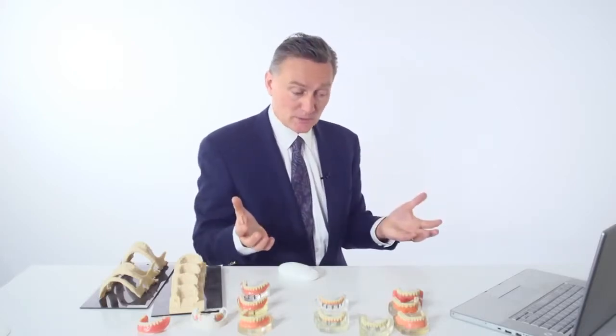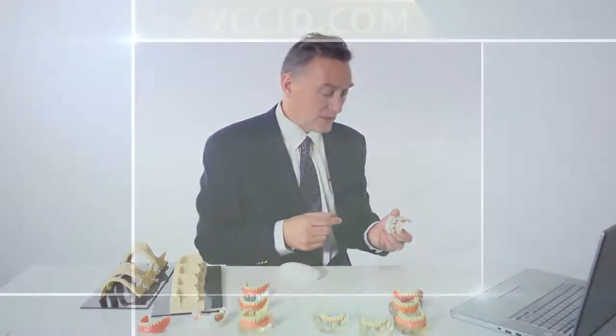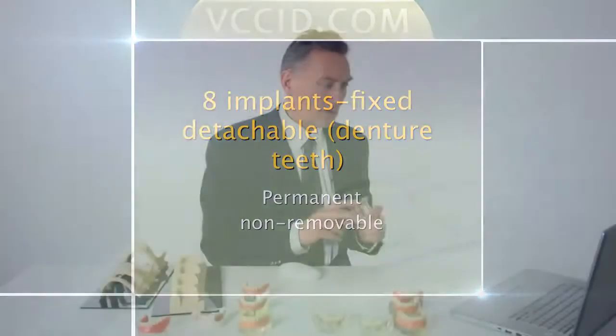We can also do permanent teeth. Much like on the bottom where we added a couple more implants for the molars, we can do the same on top, but we need to add a couple of implants for the back molars. Just like on the bottom where we took a denture and modified it and screwed it into place, the same thing can be done on the top and was done in the early stages of implant dentistry. Once again, I don't do these screwed-in dentures much in my practice — I find there's a lot of maintenance and problems with them, as you're going to see in this next picture.